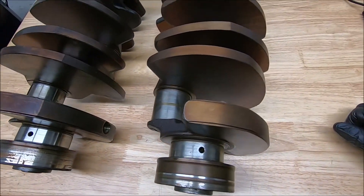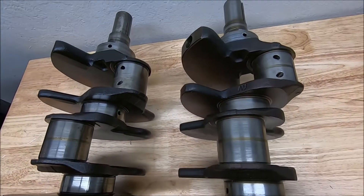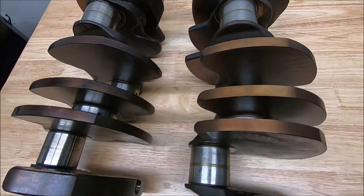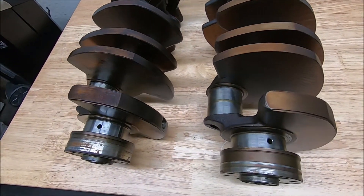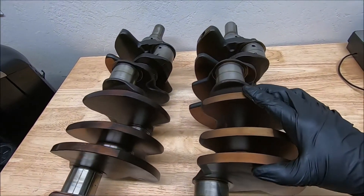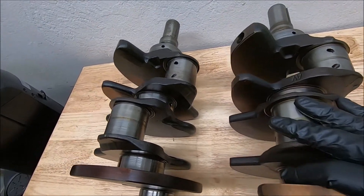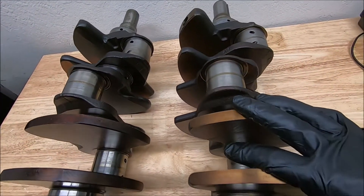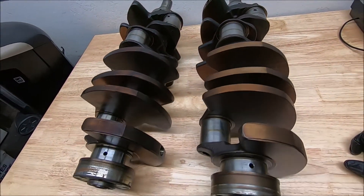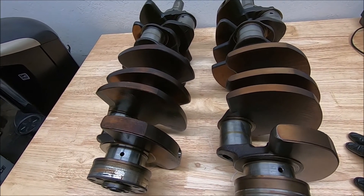There are probably some bearing manufacturers that make 40 or 50 thousandths bearings, but I don't build them past 20 thousandths. Lastly, I would also recommend that if you have a machine shop fix up your crank, put it in a bag, oil it down real good. I like to use ATF because it's got cleaner in it — clean it up real good and leave it in a bag for storage.